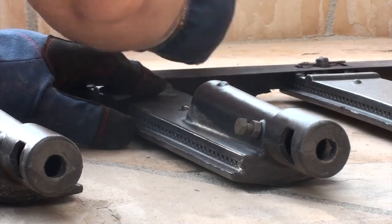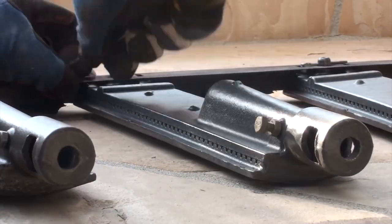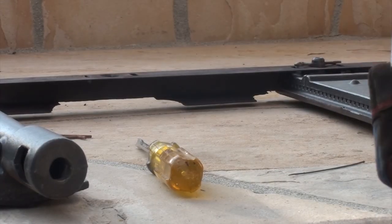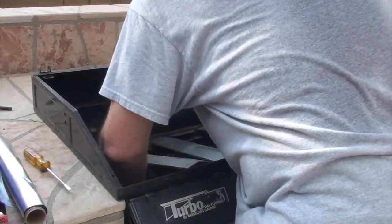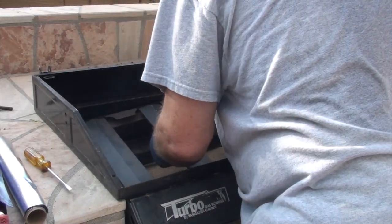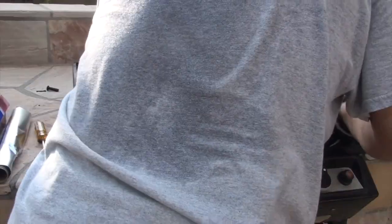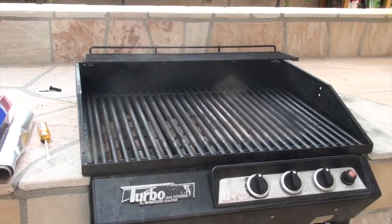Now I'm just going to take my time to perform a little bit more of a detailed inspection of each one of the burners, put them all back together, and then put it back inside the grill. You want to take your time with reassembling the burners and make sure that they're seated correctly. Then I'll put the heat plates and the briquettes back on top, then the cooking grills, and we'll move back to installing the hood.